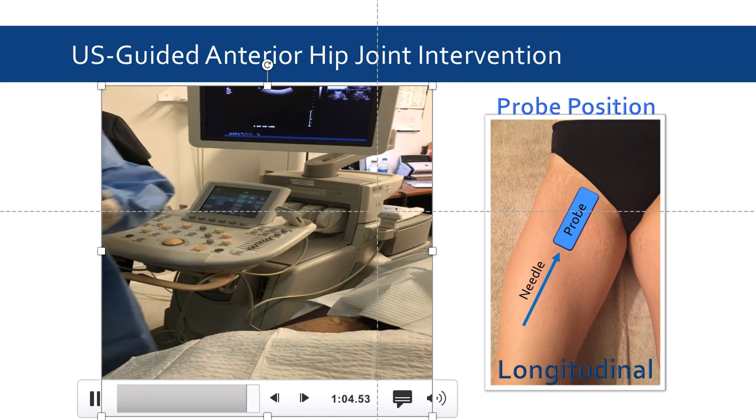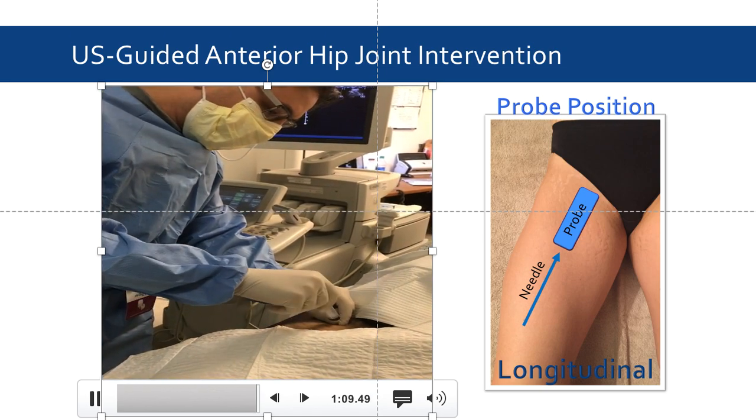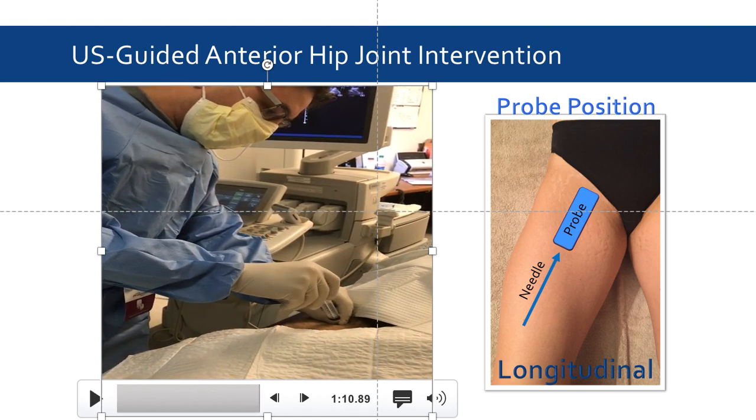Using just a regular 10 cc syringe. Following the attachment of the syringe, we can aspirate the fluid and complete the arthrocentesis.